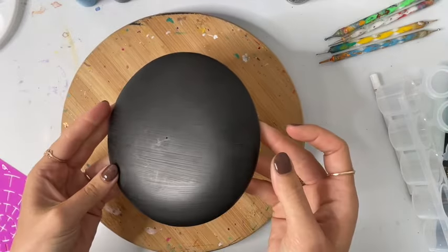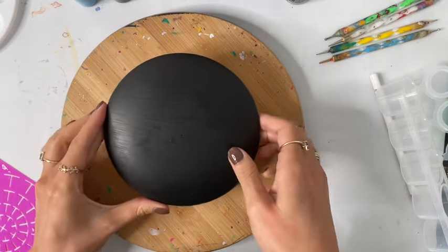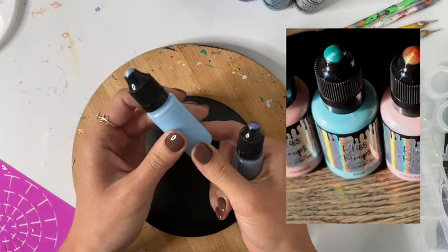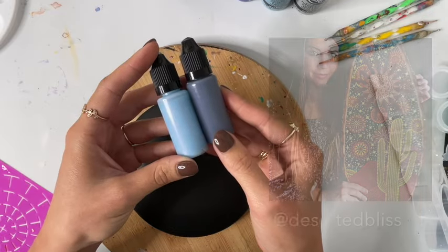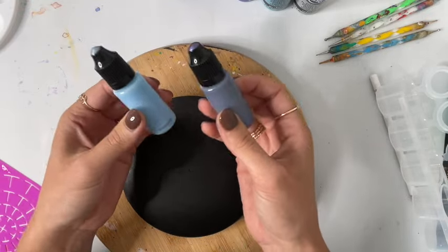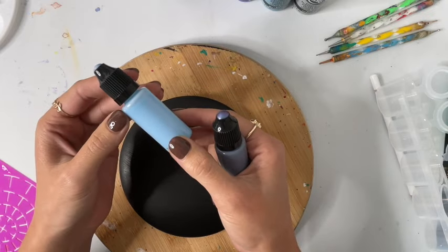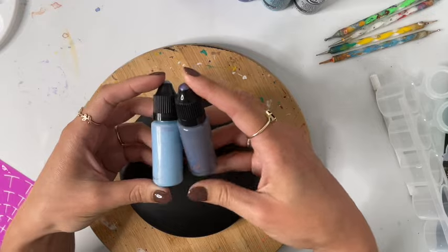Hello, today we are going to be painting a six inch rock — a plaster rock that I got from the Rock Shop Co on Etsy. I am going to be testing out these Bliss Drops, which are very similar to Nouveau Drops. These are handmade by another dot artist; you guys might be familiar with Tara — her business name is Deserted Bliss. I will be sure to link all of her information in the description of the video.